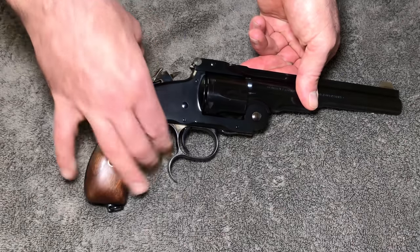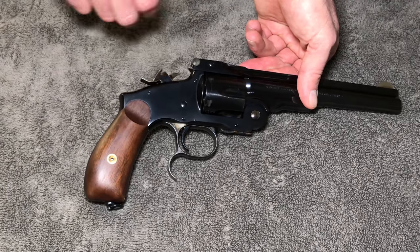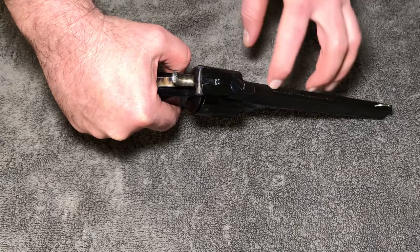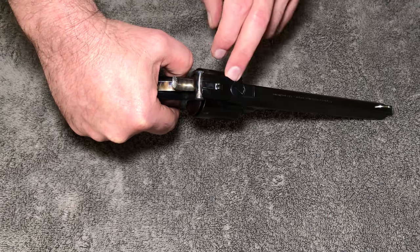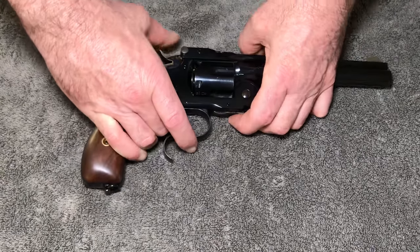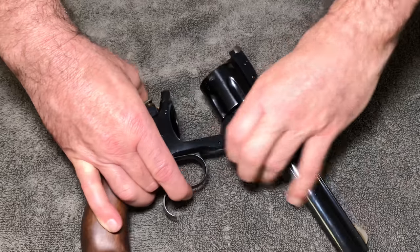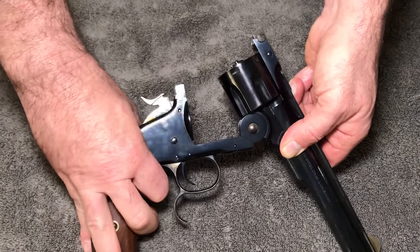When we put it on full cock, you can see the cylinder locks and you can appreciate the nice color case hardening. There's a takedown screw that allows us to remove the cylinder. Here's how the selector works: if we want to open it and eject, that's one position. If we want to open it and not eject, we just push it down. When we close it, you can hear it re-engage the ejector.